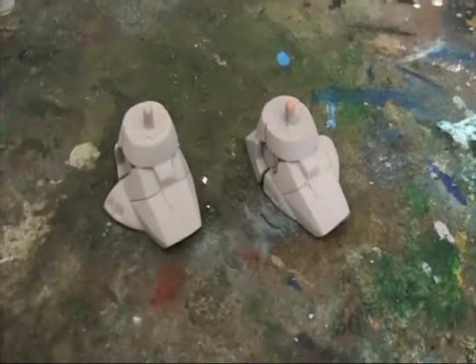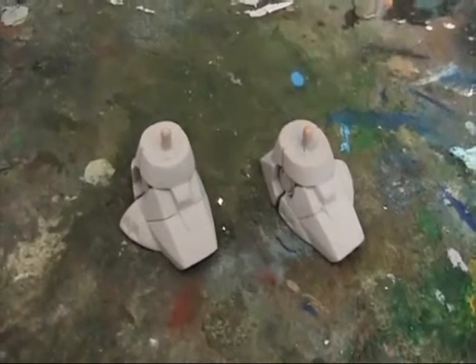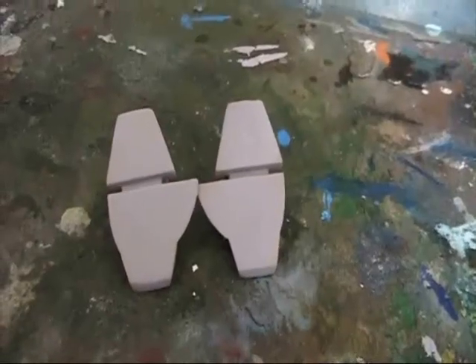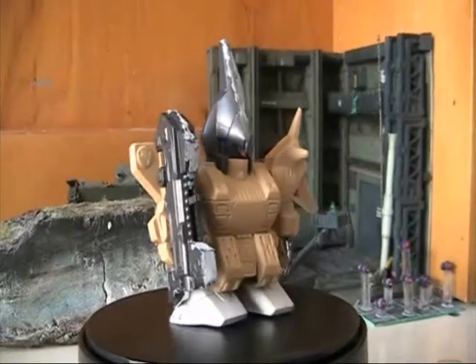The problem with filling seam lines is you sometimes have panel lines or detail in the area of the seam. You will have to re-detail, re-carve, and re-cut with a knife. That's a little difficult but very important. You also have to be careful when filing not to file away detail.